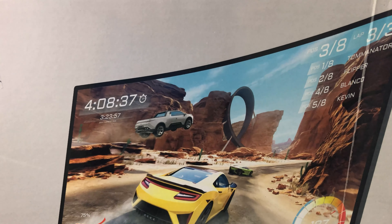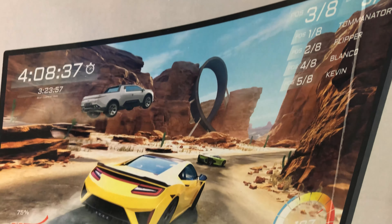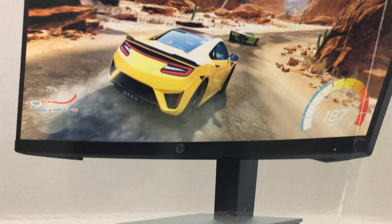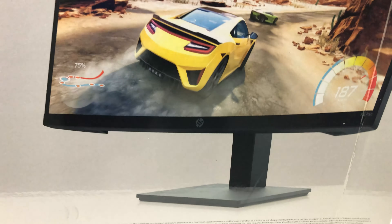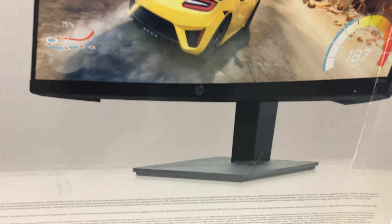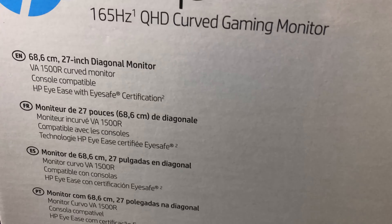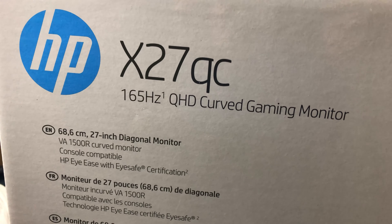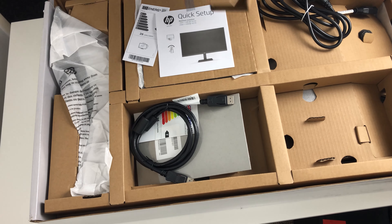Hey guys, Rob Tech Help here, back with another tech review for you guys. Today I have with me here the HP X27QC QHD or Quasi HD gaming monitor. But before I get into the video, please click the subscribe button as I upload affordable tech reviews, and leave a like as it really helps the channel out. Now, without further ado, let's get right into the video.